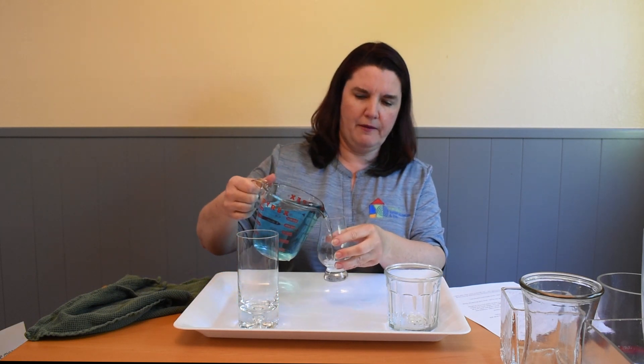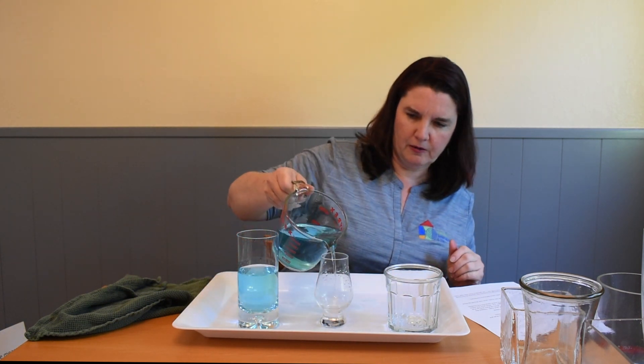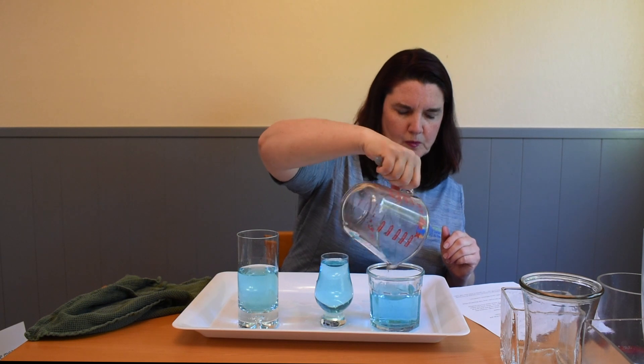Let's pour the water into some different cups and bowls. I found some glass containers that have interesting shapes, but you can use any cups or bowls that you have at home. We can pour the water and just look at it and see what happens. When I look at these, the water looks like the shape of the cup that it is in. The shape of the water changes when I put it into different containers.